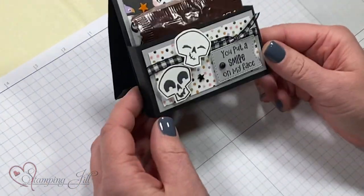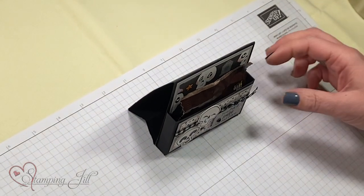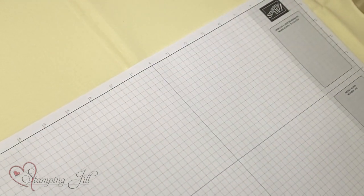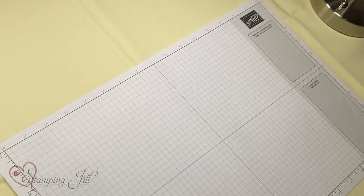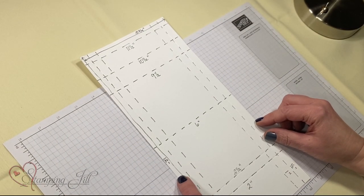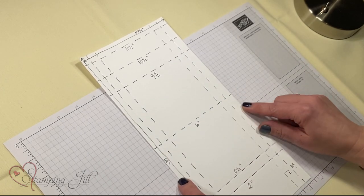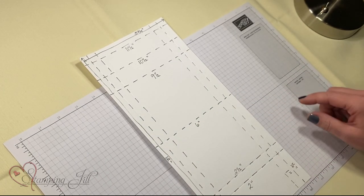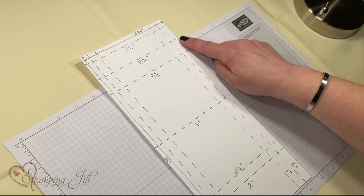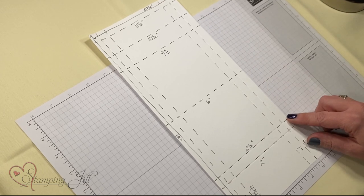I did these for my customers and my downline when we did a little event. Here's what you're going to start with. You need 12 by 12 paper — that's the only bad thing. You're going to start with a 5¾ by 12 inch paper, and you're going to score it at 11½, 10½, 9½ — these are all inches — 6 inches, 2½ inches, and 2 inches on your long side.